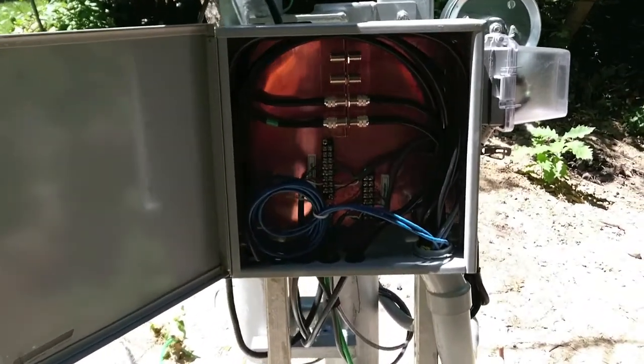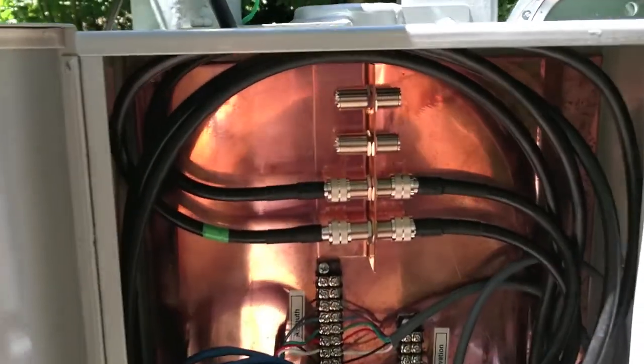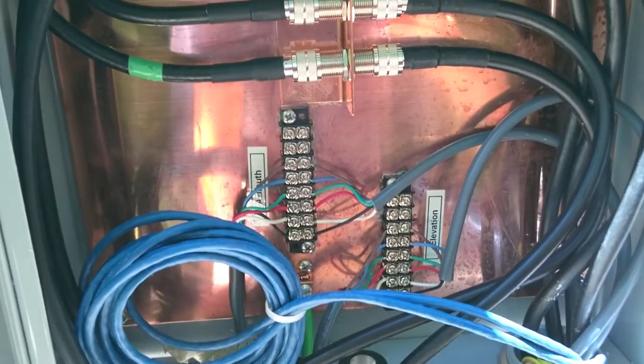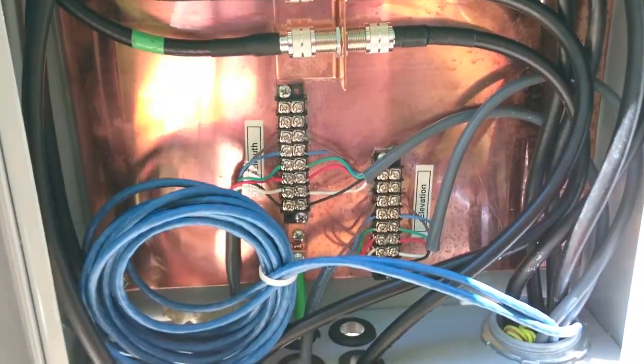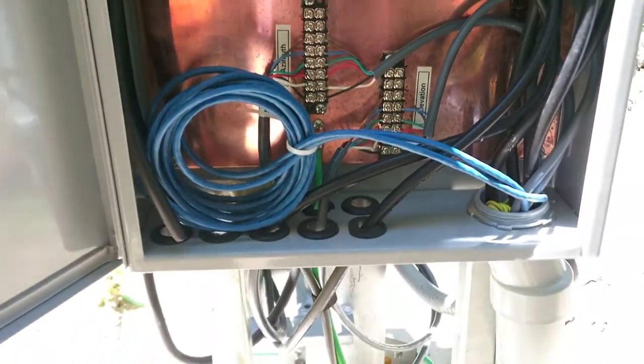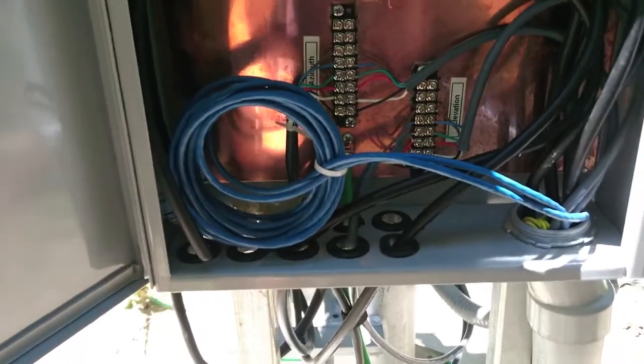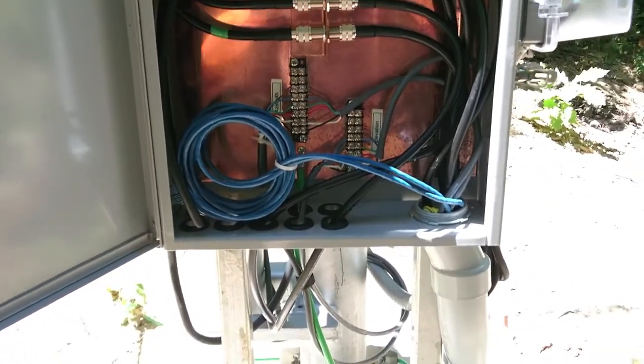There's a junction box with a grounding bulkhead, so all his coaxes are grounded on there, and then terminal strips for his rotator so he can pick that apart and troubleshoot if he needs to. He's also got some ethernet cable for future fun toys he's going to be putting in.